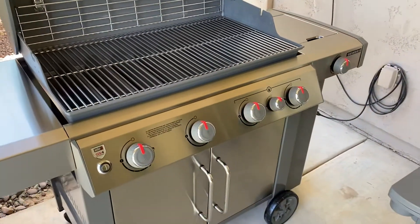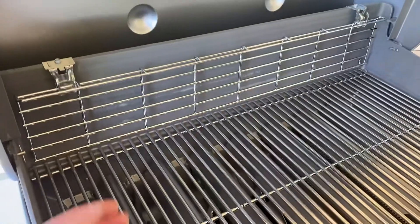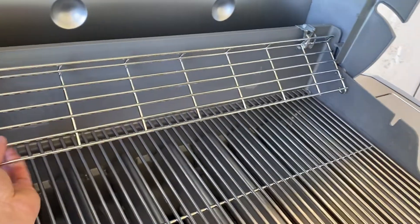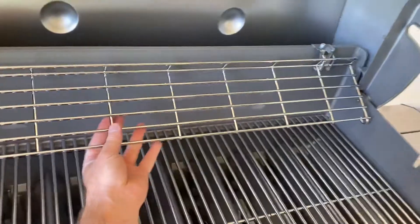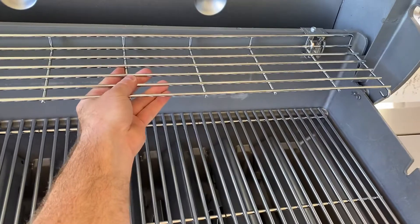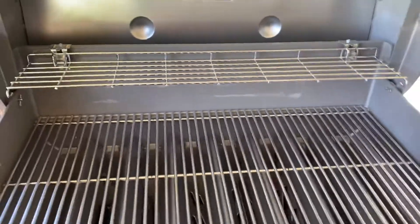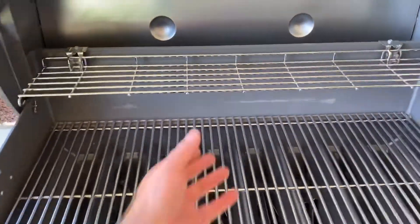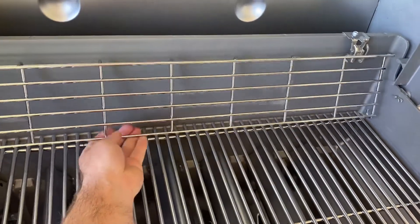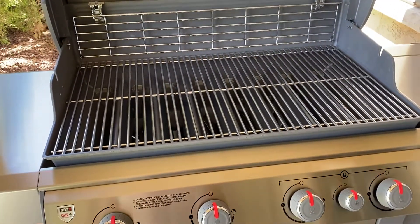Lots of cooking surface — four main burners plus the sear station. One feature I really like is this warming rack; it's retractable. I'm not really familiar with how this thing works, but there it goes. Being left-handed and filming at the same time — that warming rack is pretty nice. On my old one it was either there or you had to remove it, but on this one it just lays down vertically so you can have more cooking space.